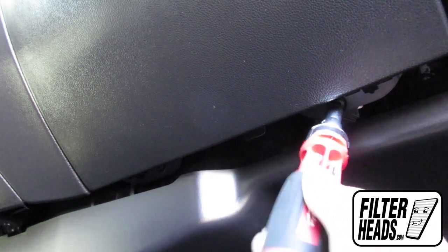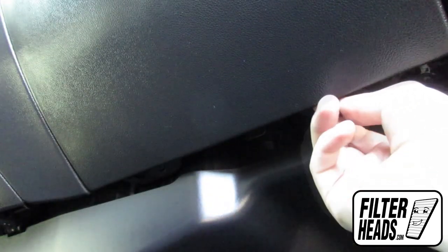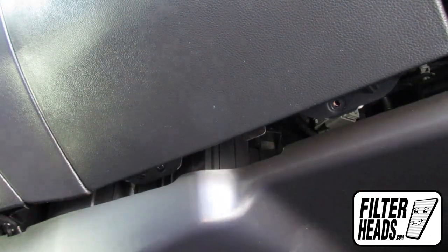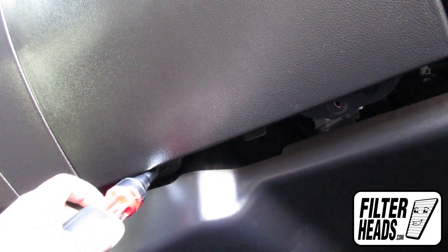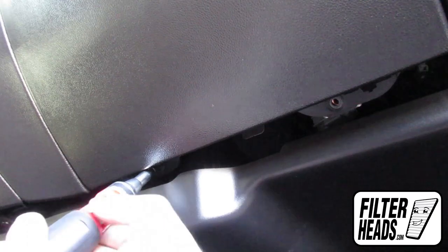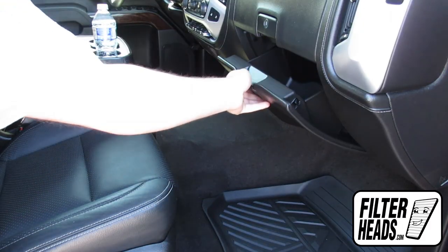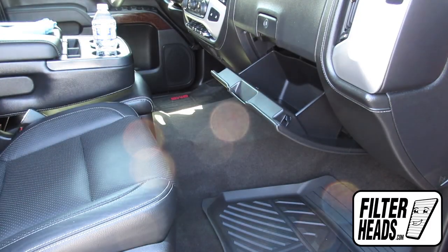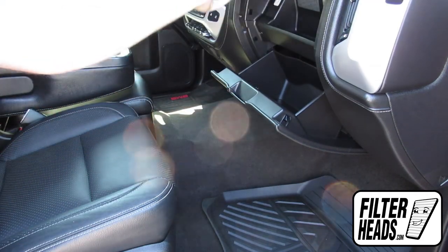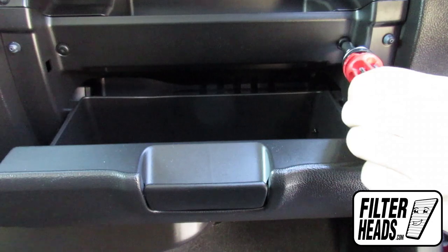Remove the two screws securing the bottom of the glove box. Open both of the glove box doors. Remove both screws securing the glove box.